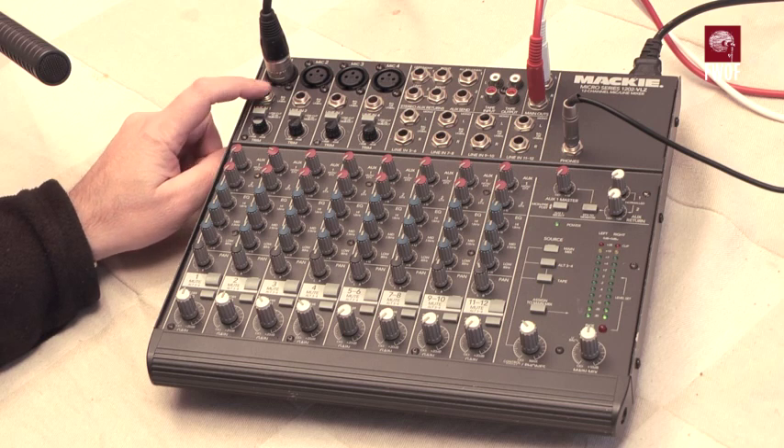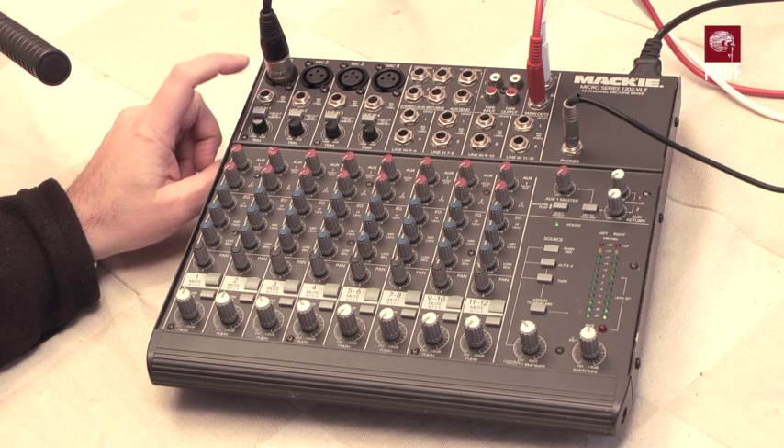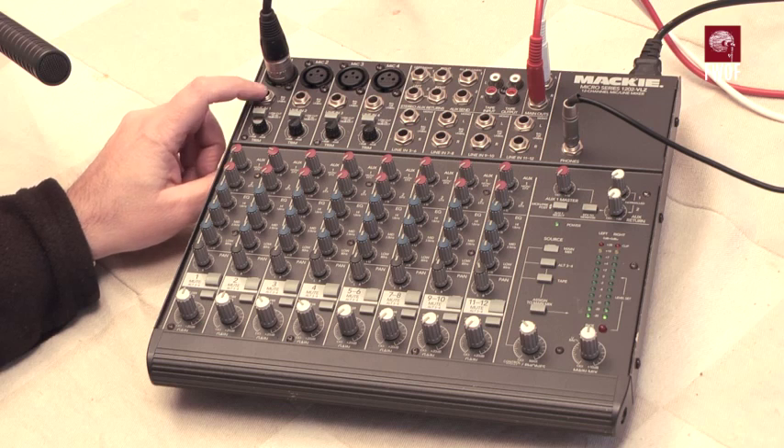Each channel also has a balanced or unbalanced line input, and these are true differential line inputs, so you can play games with them if you want to do things like mid and side matrixing.